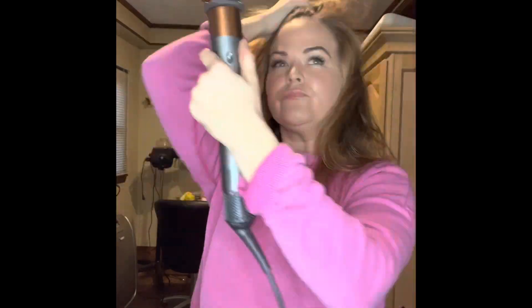As you can tell, I'm blowing all of my roots — that's basically what I'm doing. I'm not drying the ends; I am blowing the roots to create a lot of volume. And as you can see, it really creates a lot of volume.